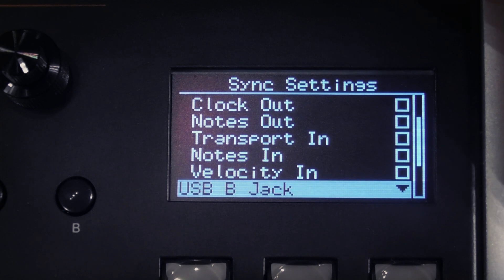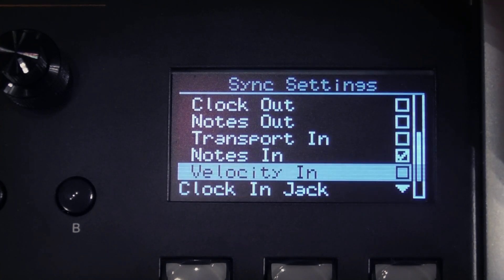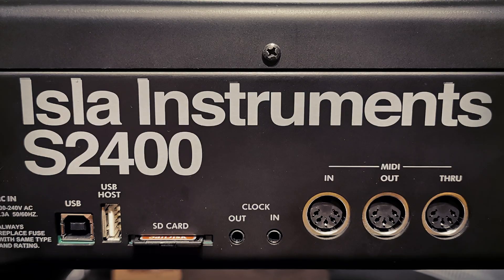Below our MIDI DIN jack options we find accordions for the USB-B jack and USB host jack. The options here are the same as they were for the MIDI DIN jack, the only difference being the physical input they relate to.